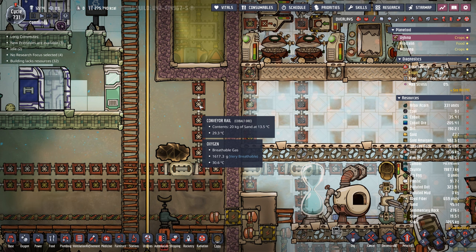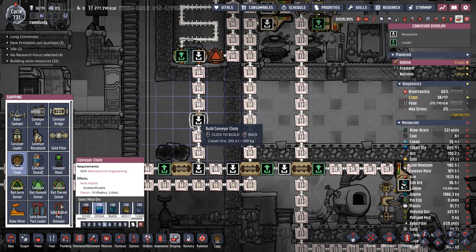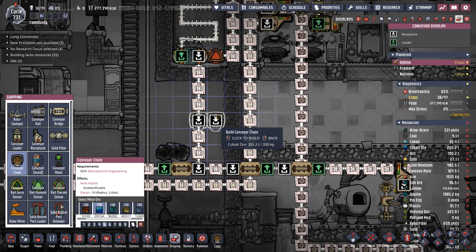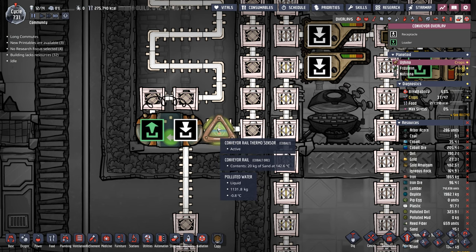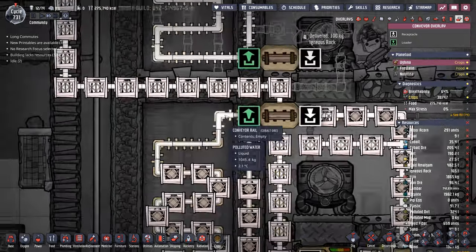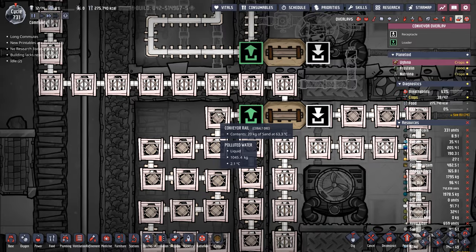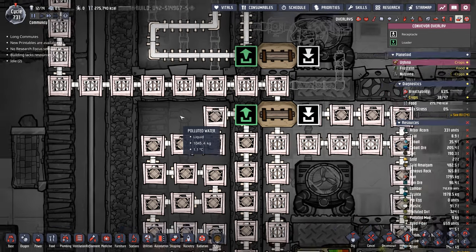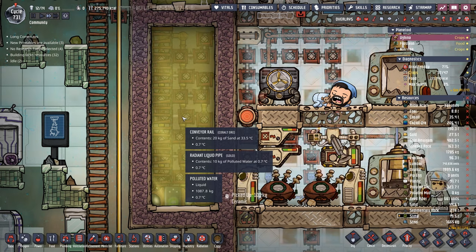I noticed this sand was sitting at 13 degrees, so I want to demonstrate how effective this system is. This sand is coming in here at 142 degrees — let's watch it go around. Right before it gets to the end, it's now at 63 degrees. It's losing 80 degrees worth of heat in one run. The polluted water in this tank is sitting at 0.7 degrees.